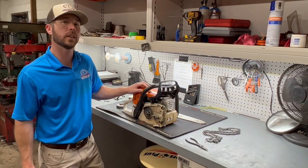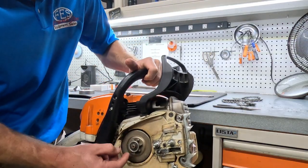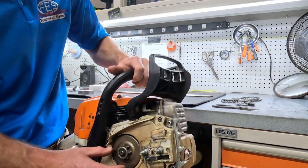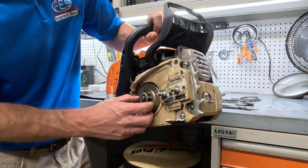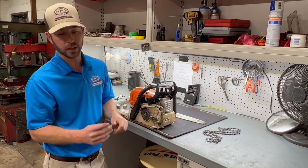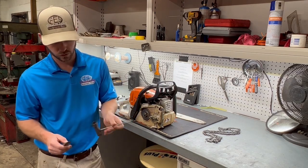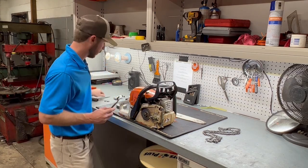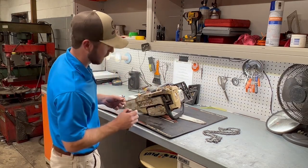Now that we've got this all cleaned up, we're going to go ahead and remove the e-clip and the washer that holds our sprocket on. You can see here how much wear the sprocket has — I'll show you more whenever we get this off compared to a new one. To do this, all you're going to need is either a pair of needle nose pliers or a flathead screwdriver that's on their saw chain wrench. Make sure you don't lose this — they are easy to drop.